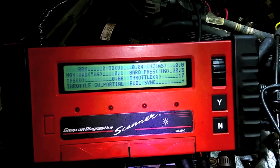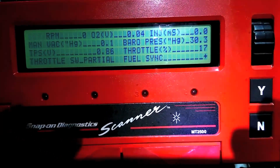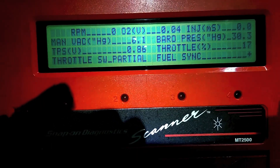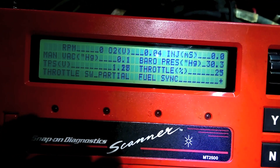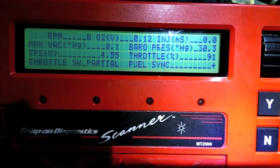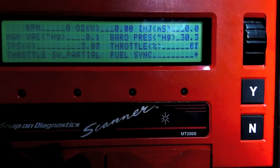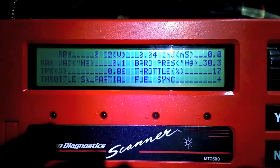Last step is to adjust our throttle position sensor. I had an Allen key in there to loosen it and adjust where it needed to sit. Looking at the throttle percentage — that is 17% of the input voltage, and the raw voltage is 0.86 volts. Now if I open this, the number changes. Close is around 17% and wide open is 91%.